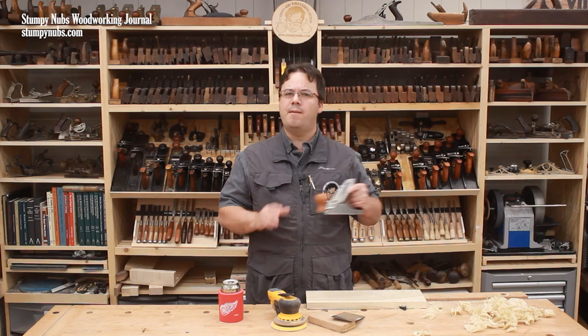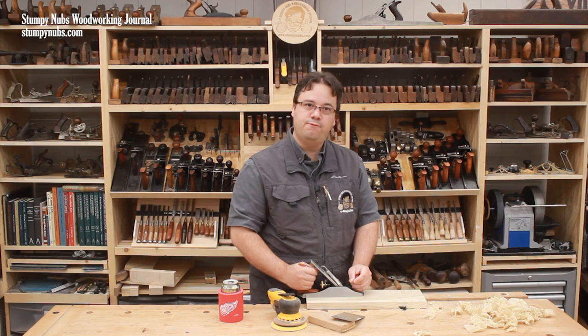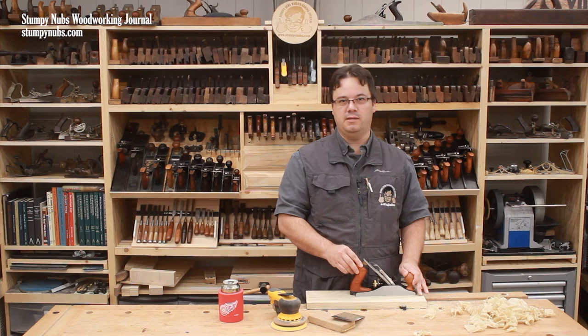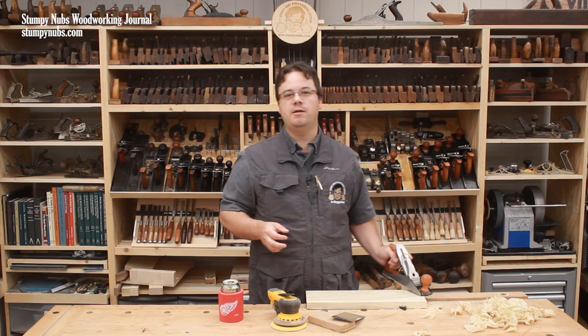Of these three options, I think planing requires the least effort. Remember, we're talking about finishing a surface. Flattening and thicknessing rough boards with hand planes can be a workout, but a well-tuned smoothing plane can be more of a pleasure than a chore. While it is a heavy tool, you can use your body weight and the weight of the plane to create momentum that will greatly reduce the strain on your arms. A razor-sharp iron will cut through the wood and take thin shavings very easily. Even though it does require occasional effort to keep that iron sharp, the relatively few strokes required to smooth the surface with a plane makes it the most effortless option of the three.